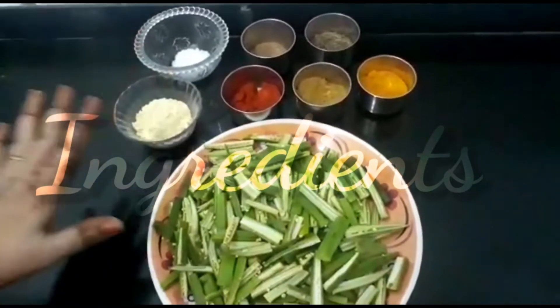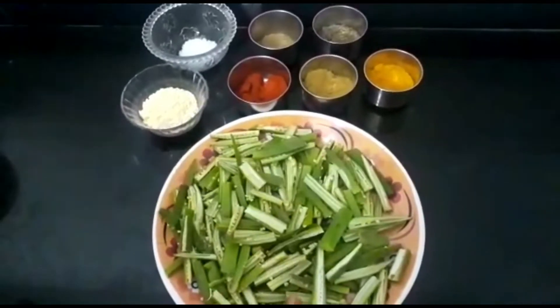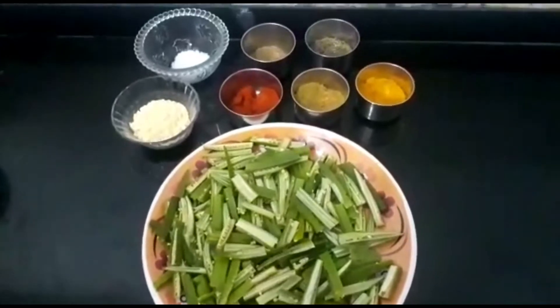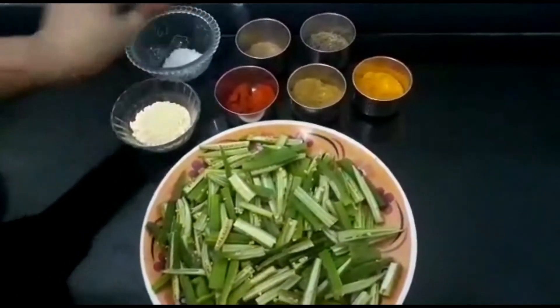जो की बहुत ही कम इंग्रेडियन्स में बनने वाली है। देखते हैं — एक बिंडी से मैंने 8 पीसेस काट लिये हैं। पाव किलो बिंडी लिये है। बेसन, सॉल्ट, अमचुर पाउडर।